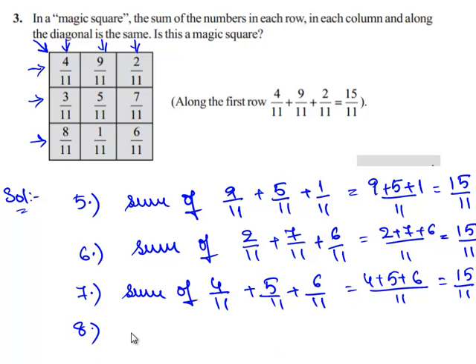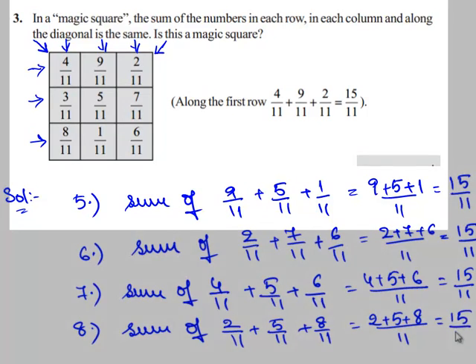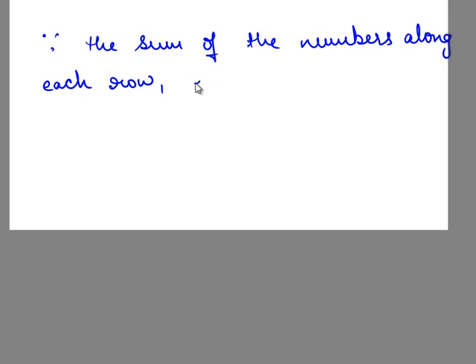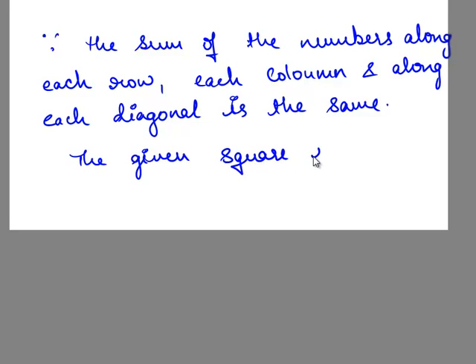Now let us check the sum of the fractions along the second diagonal: 2/11 plus 5/11 plus 8/11. Since the three fractions have the same denominator, we can directly add their numerators. That is 2 plus 5 plus 8, which equals 15/11. Since the sum of the numbers along each row, each column, and each diagonal is the same, the given square is a magic square.